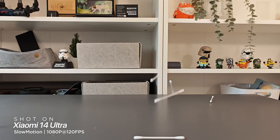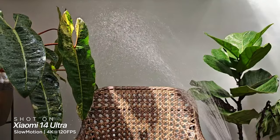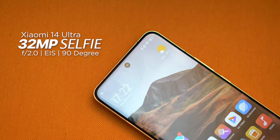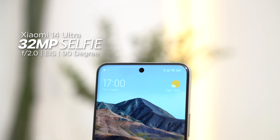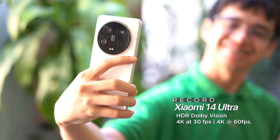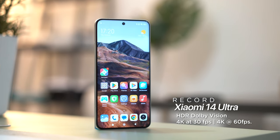Using the rear camera to record at 4K at 60 frames per second as well. For slow motion clips, you can crank it up to 1080p at 120 frames per second or 4K at 120 frames per second. For selfies, you get a decent 32-megapixel f/2.0 aperture EIS front camera with a 90-degree field of view. It can also record HDR Dolby Vision up to 4K at 30 frames per second and at native 4K at 60 frames per second.